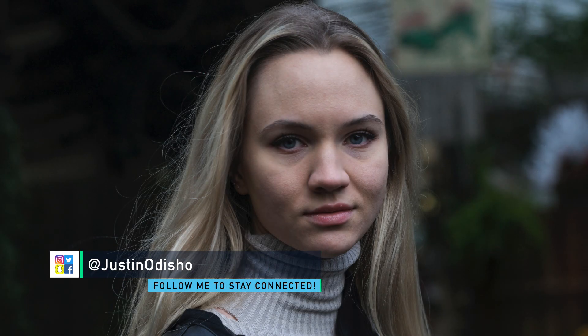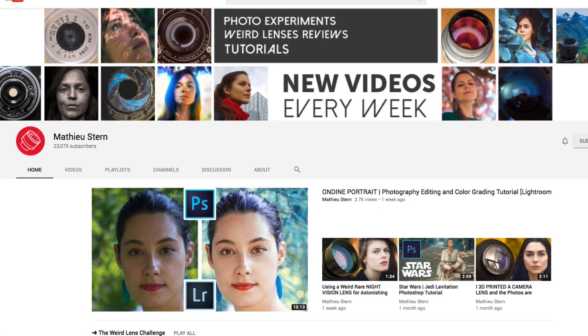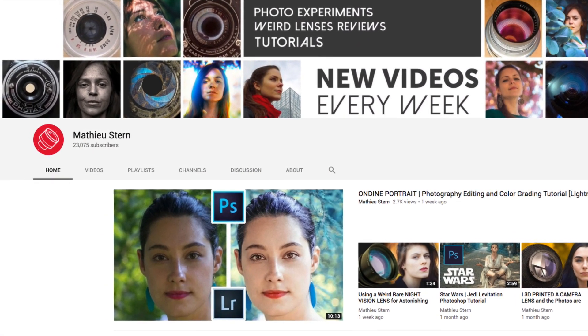Hi everyone, my name is Justin Odisho and in this video I'm going to show you how to create an old photo effect.